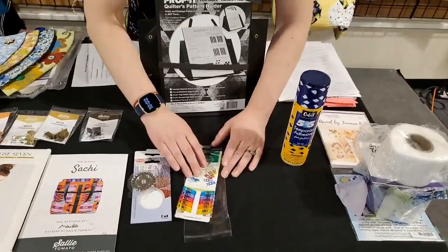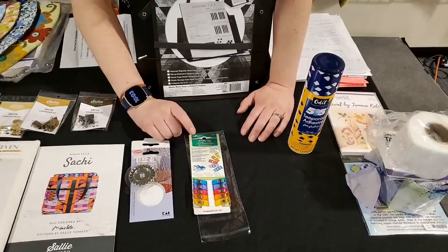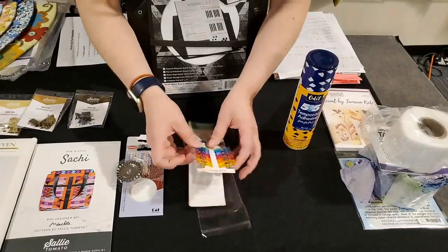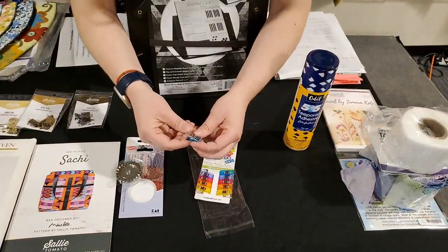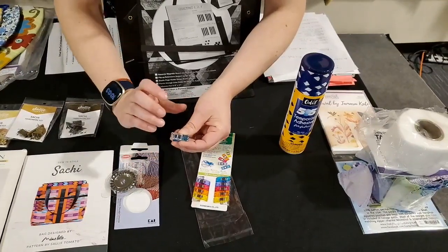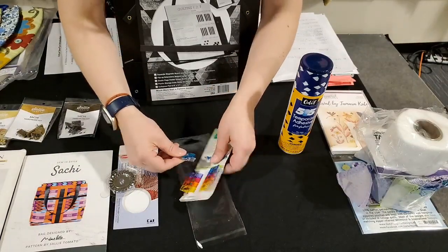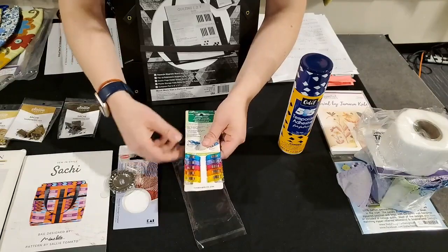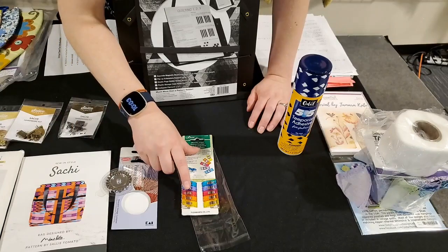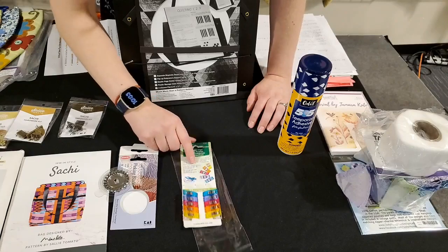Another notion I like to have are wonder clips. We have these in a 10-piece set and a 50-piece set. The newer ones have these little measurement markings on them — the original ones don't. Some people like to use those to line up their binding. I like to use these on my binding because I can just sew and unclip. Or if I'm sewing fabric that is more like pleather, I don't want to put a pin through that, so I will use the wonder clips.